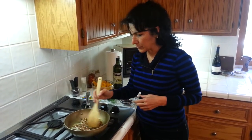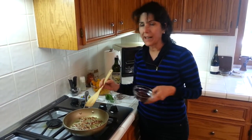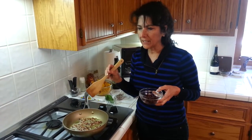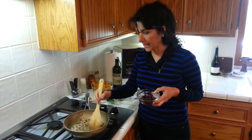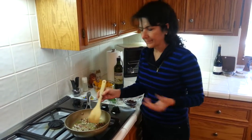You want the pecans to cook more than the cranberries, because if you add the cranberries too soon they're going to get really kind of hard and chewy and you don't want that. So put the pecans in and let them cook a little.